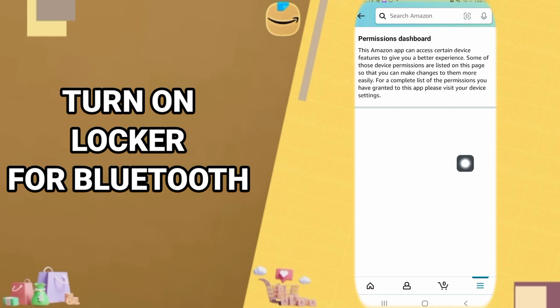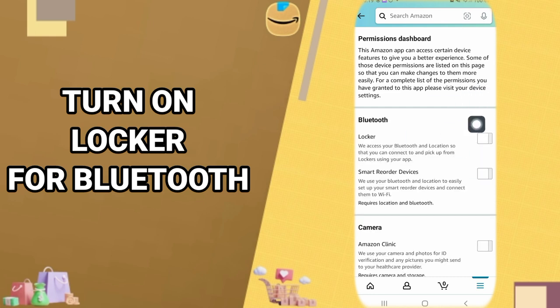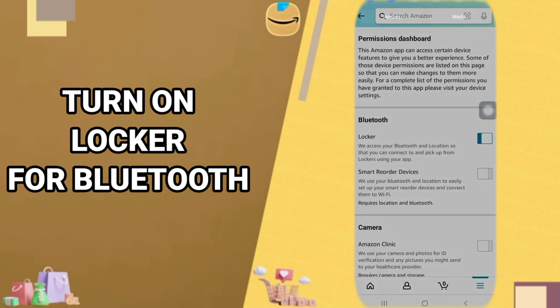It's going to show us this window here, and you come here to Locker for Bluetooth. You just click here on this toggle, and you wait — it's going to show a color like this. That color shows us that the locker is turned on now. That's all you have to do, just follow these steps and it's going to work for you.